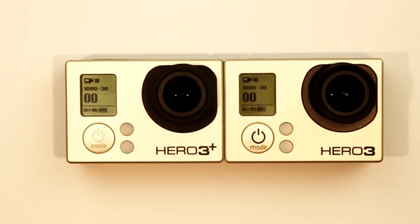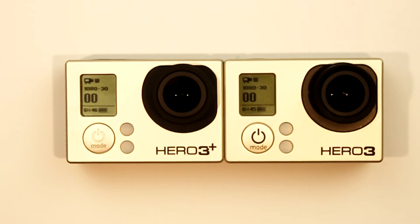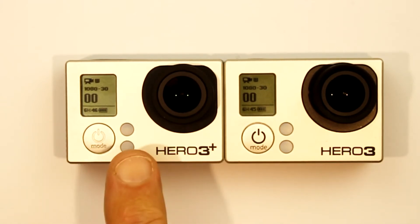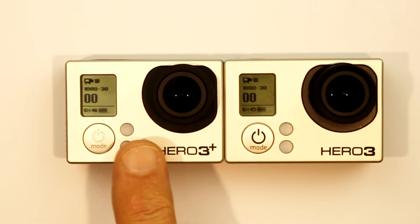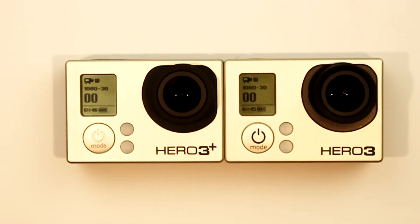So what about Superview mode? That's only available in the Hero 3 Plus. Let's compare how much record time the Hero 3 Plus estimates in 1080p Superview mode and see if it's any different to standard 1080p.